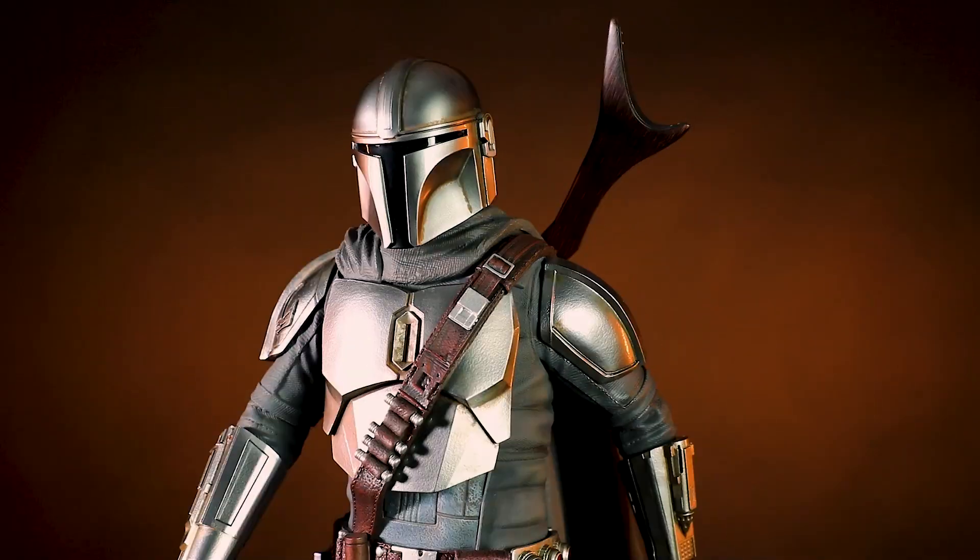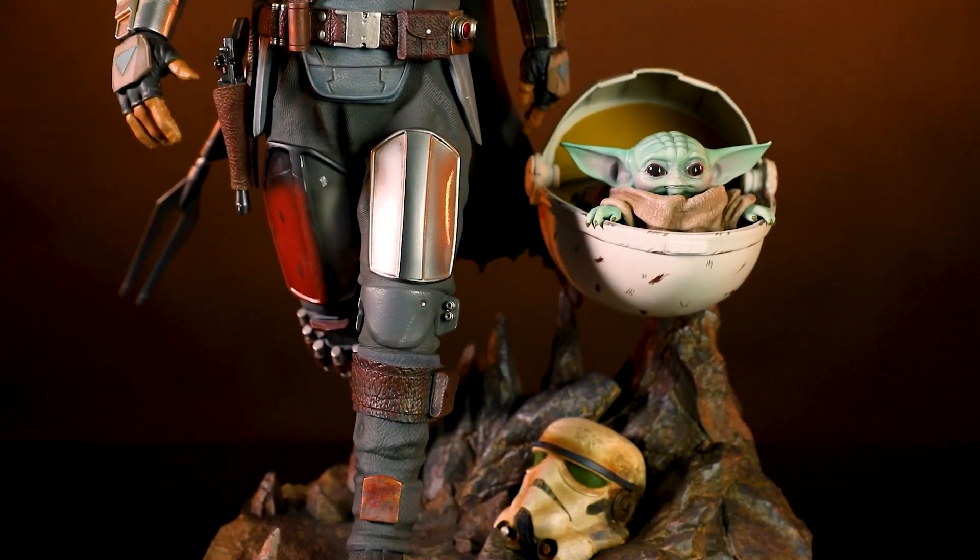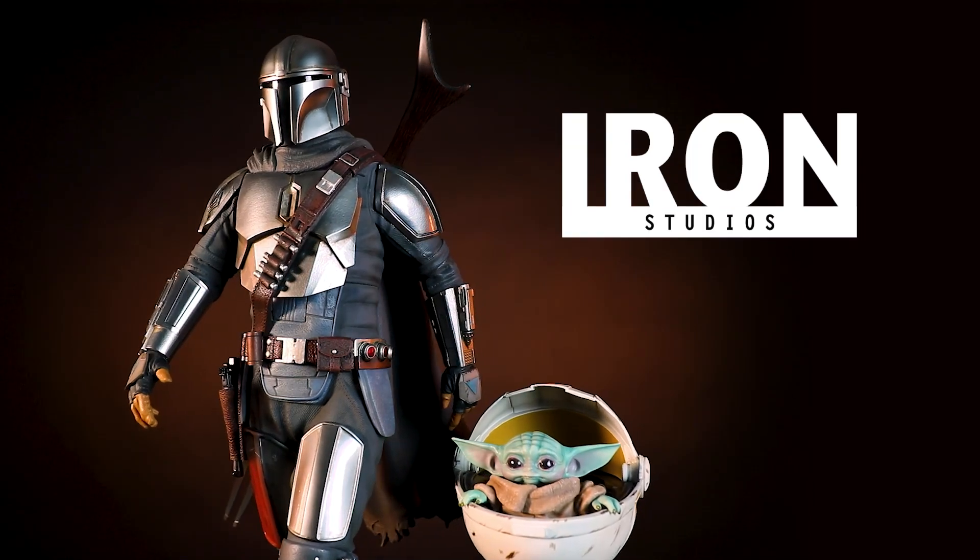Let Grogu and the bounty hunter find their way into your collection with the Mandalorian and the Child quarter scale legacy statue by Iron Studios.